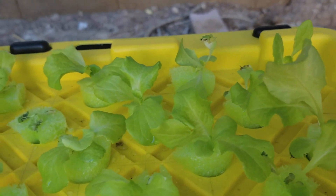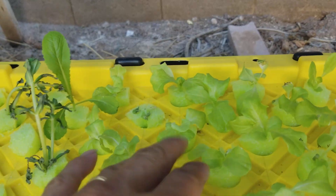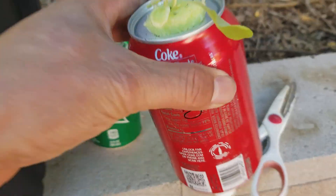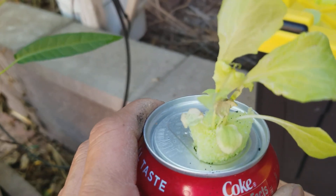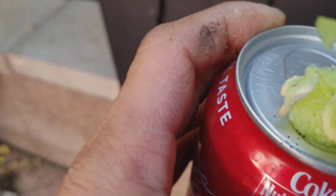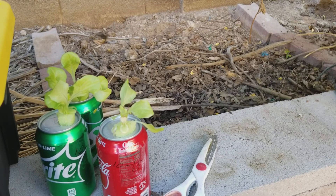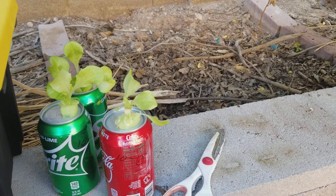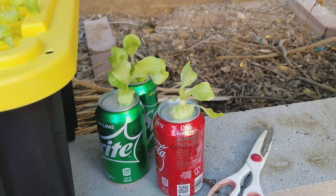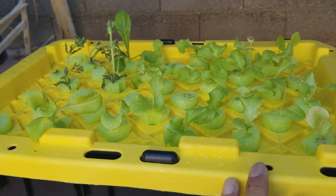If I put it in the sun it will die, but if I keep it in the shade it's doing fine. Also something is eating my lettuce — the droppings are black, I wonder what kind of insect that is. I don't think I overdosed or underdosed the nutrients — I mixed them with a scale. I don't know why this is happening. Can you guys help me out? Comment below please, thank you.